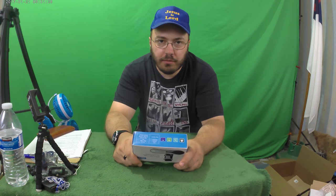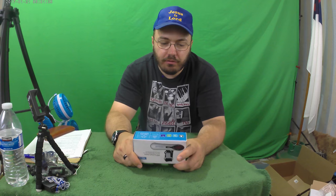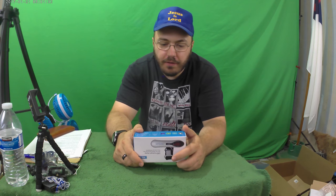All right, ladies and gentlemen, my name is Justin Breithaupt. This is another episode of the Unboxing Authority.